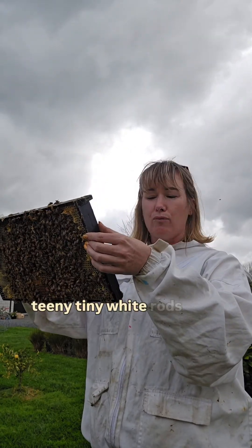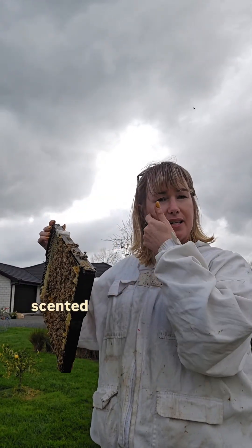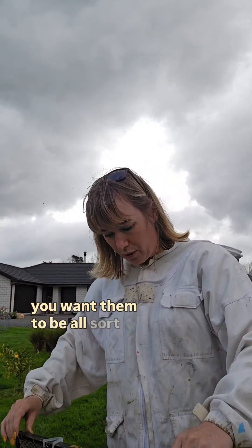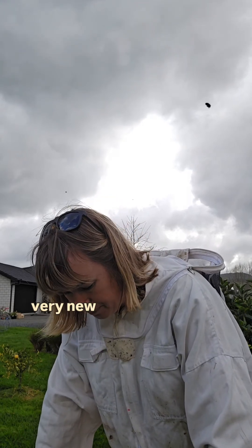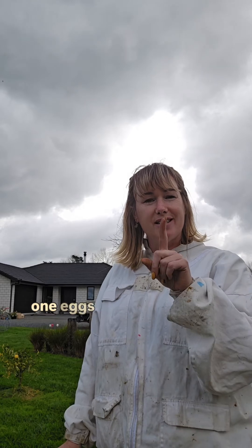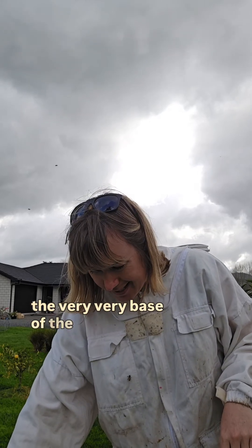If you can see little teeny tiny white rods in the base of your cells in a really nice centered pattern — not speckled all over the place — and you want them all in roughly the same spot, those are your eggs. When they're very new, day one eggs stand up straight, and then by day three they lie on their sides. You want them at the very base of the cells.